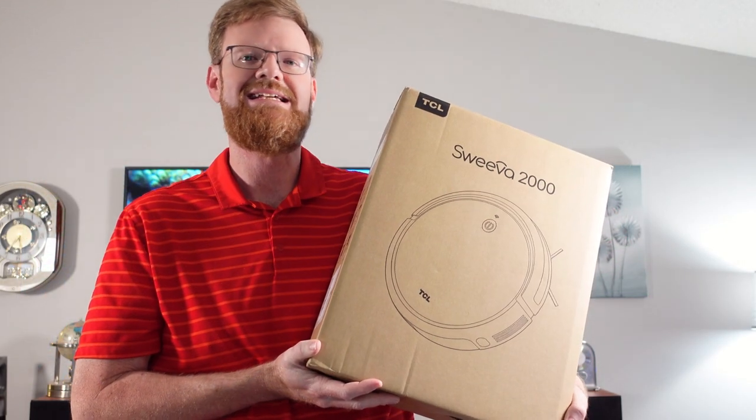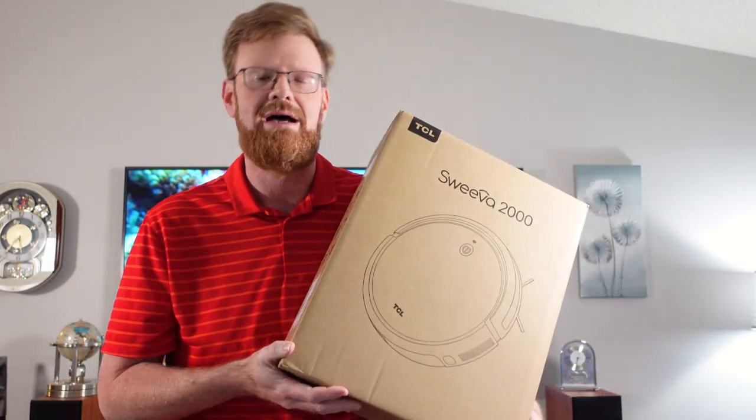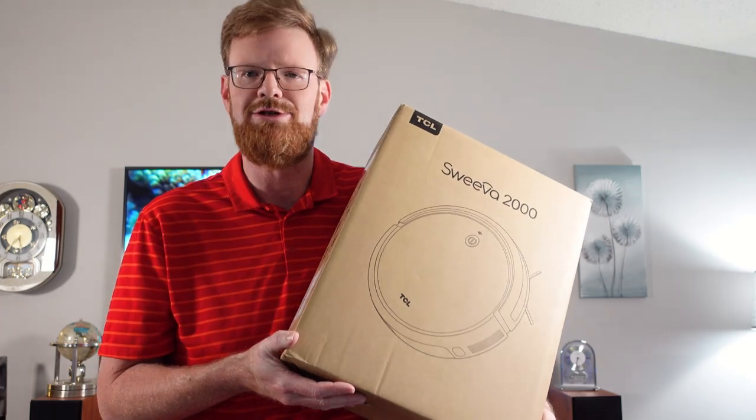Today, this is the TCL Suiva 2000, and it is a sort of entry-line robot vacuum. We'll dive right in now and take a look at what is inside the box and talk a little bit about its features.